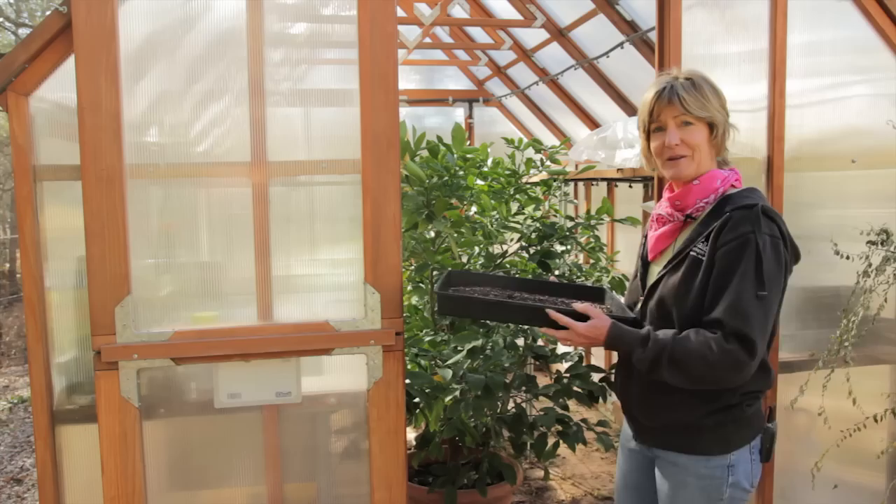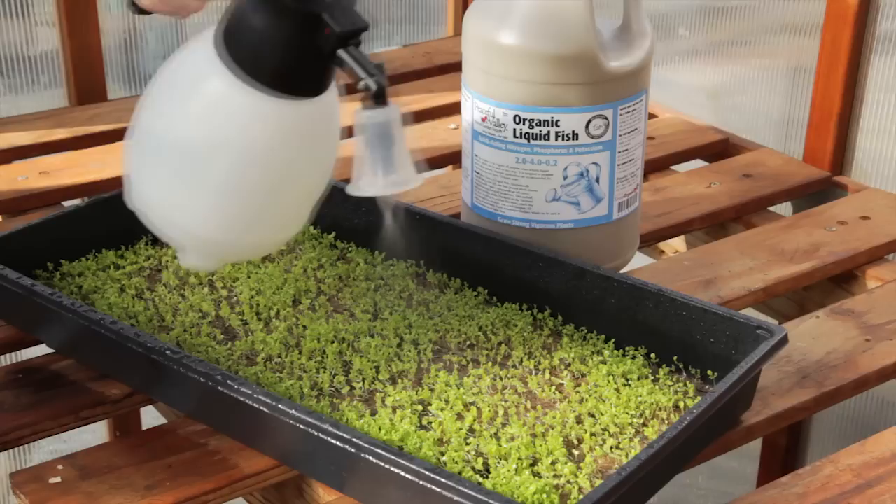Keep your trays moist. Most of the greens won't need any fertilizer, but some of the slow-growing greens, like carrots and celery, could use a little bit of help with some liquid fish — and that's at half the dilution rate.